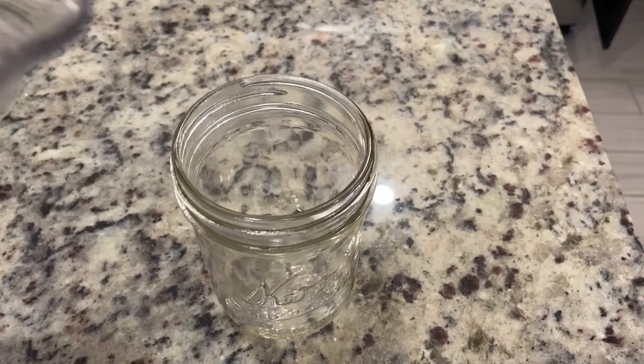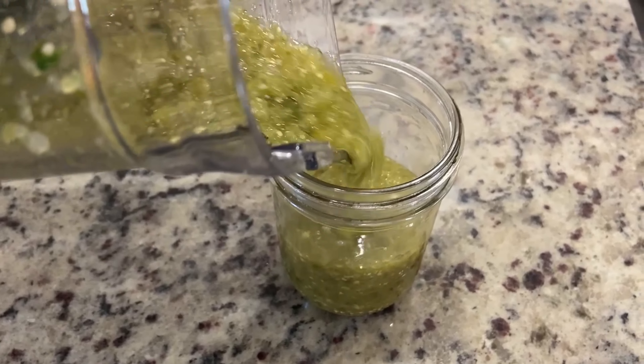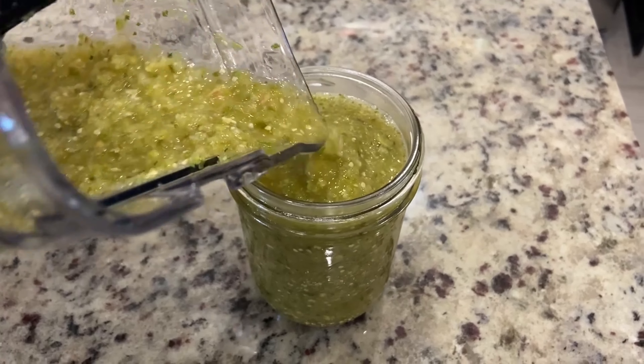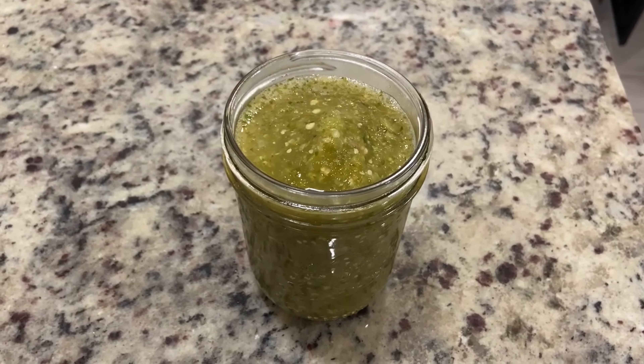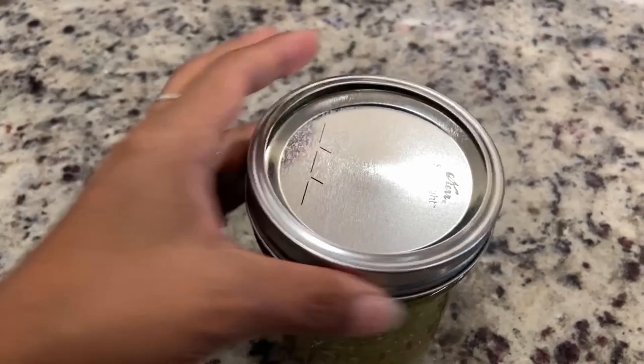Now we're going to continue with three quarters of an onion and about four garlic cloves. After you have everything set on your tray, we're going to pop it in the oven at 375 for about 15 to 20 minutes. Just make sure you turn them halfway so that they don't get burnt on one side.